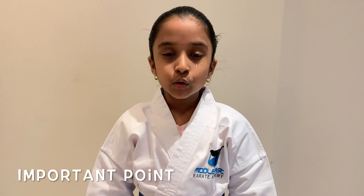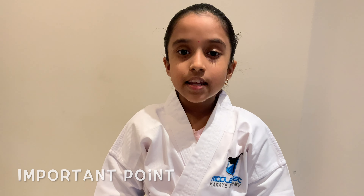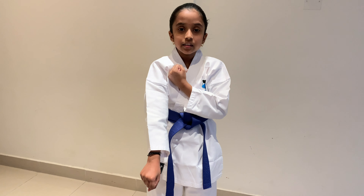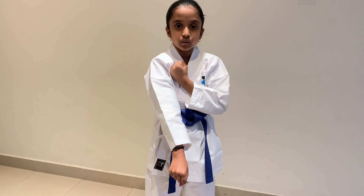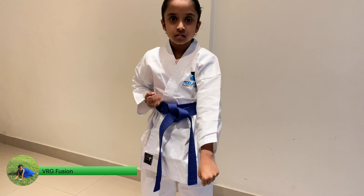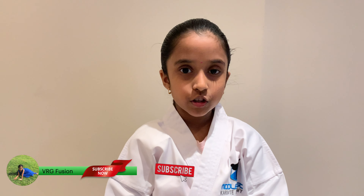One important thing to learn is a block is never done with one hand. While you are putting your hand on the chest, move your other hand slightly to the front of you and then block. Try to do it slowly and then do it fast when you are comfortable.